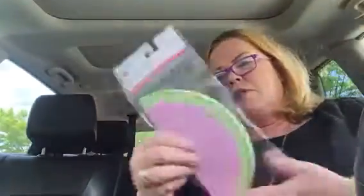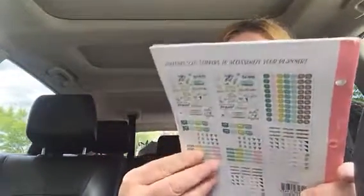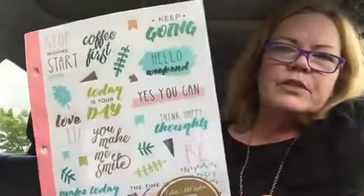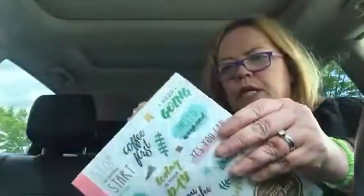I got the watermelon notepad, which I thought was adorable — it has a magnet on the back. I found this buried — I hadn't seen this before here. It's seven sheets, 320 stickers, a clear sticker book for your planner, and it has lots of cute stickers.